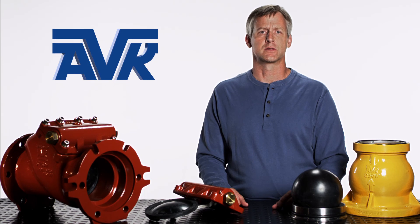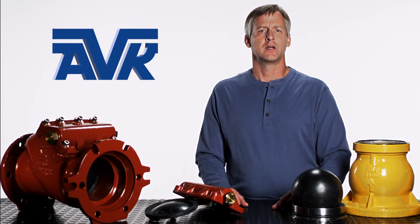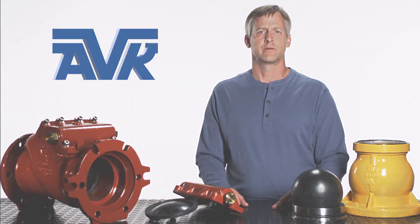And don't forget, we stand behind our products and support our customers. Every American AVK fire hydrant check valve has a 10-year manufacturer's warranty. If you have any other questions on AVK check valves or other fine products, visit our website.